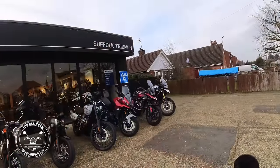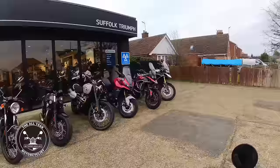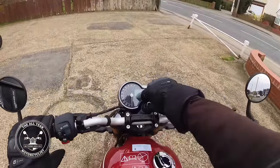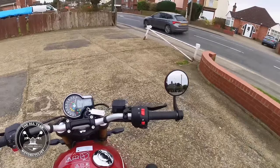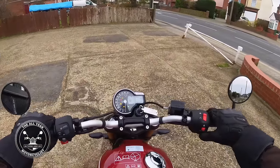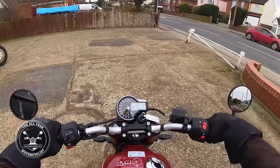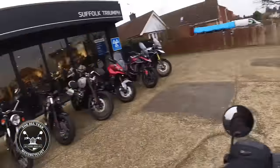Here I am at Suffolk Triumph with this marvelous collection of bikes. I'm riding the Triumph Speed 400 — wonderful! Let's get going down the road. A little hiccup to start there, but we're off.